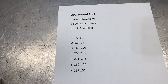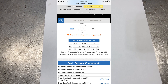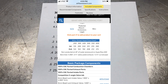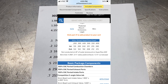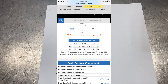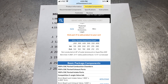Just as a comparison, let me put up a picture from Airflow Research — AFR. Let's look at a set of their 165 CC small block port heads. Our tunnel port head flows 250 CFM at 600 lift. This little 165 CC cylinder head from AFR flows more — 260 CFM. And our tunnel port head tops out at 155 CFM on the exhaust side, whereas the AFR head goes to 215. Huge, huge difference.